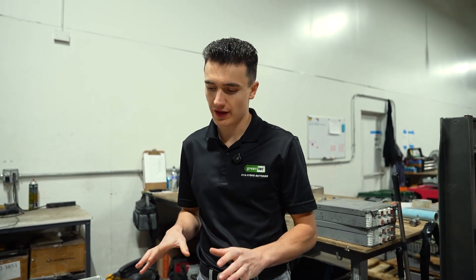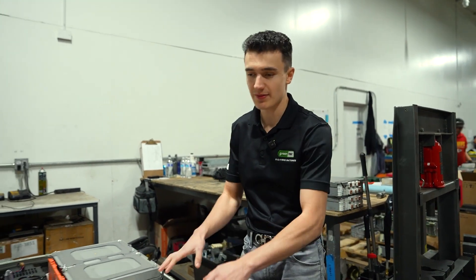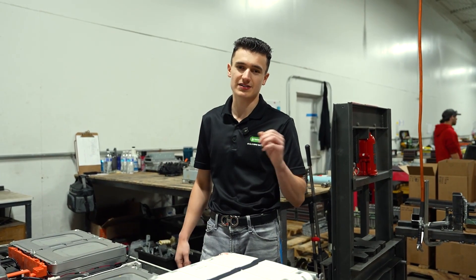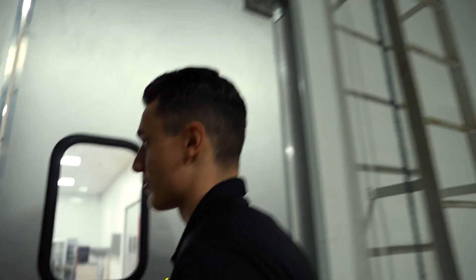A cool thing we'll get to later in the video is what we do with these modules once they're out of the pack. Some of them are not going to be put into a new battery pack, but they still have lots of life inside of them. So we'll discuss later what happens to them for their second life. Let's go check out this pack right here — they've got the lid off.